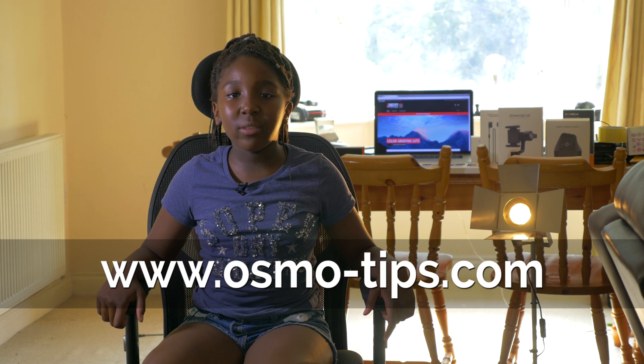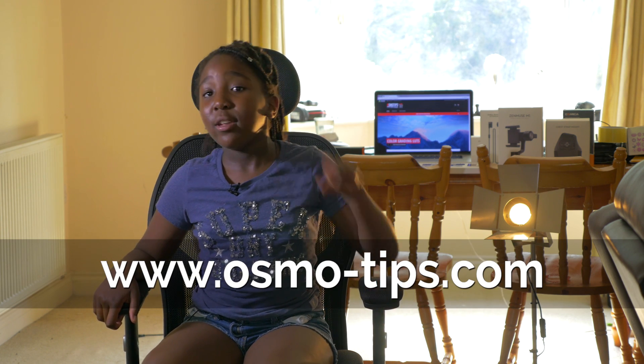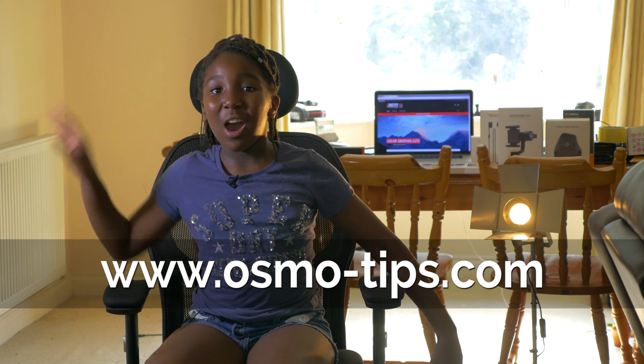Yeah, you're welcome. So head on over to osmotips.com. Don't forget that hyphen. I'll see you there.